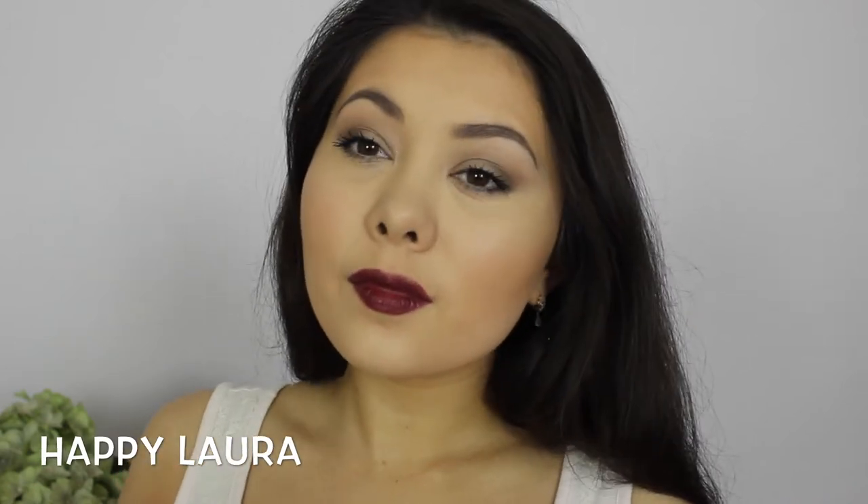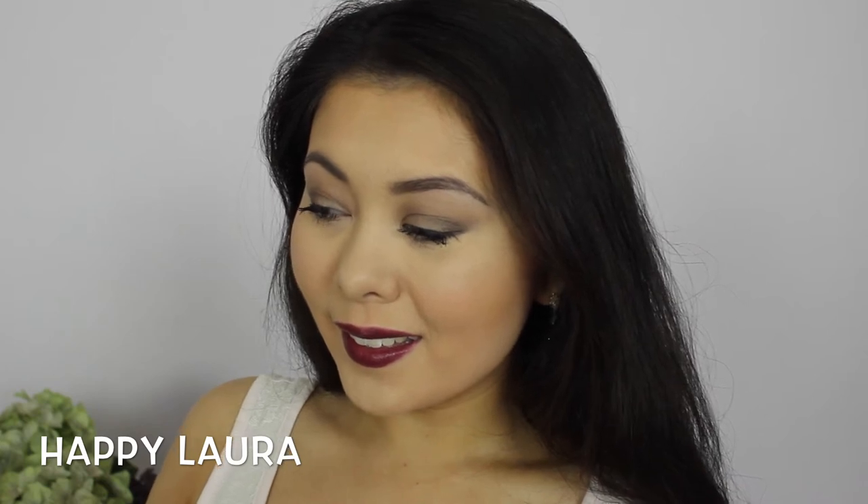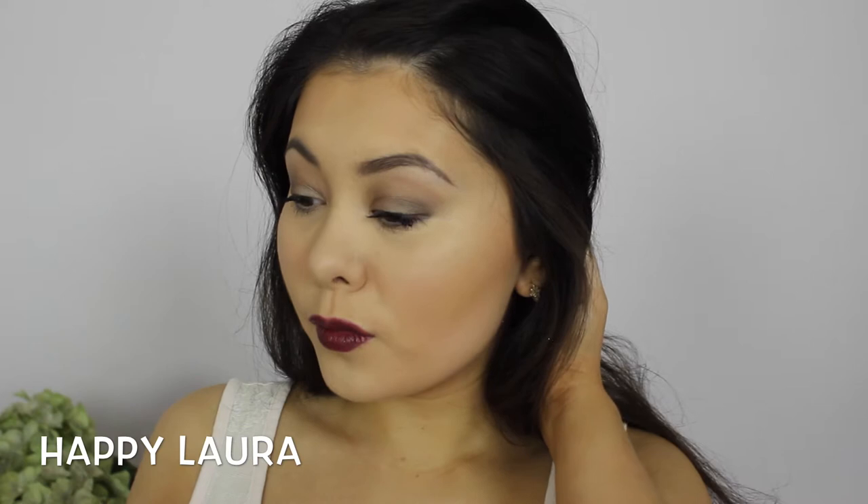Hi everyone and welcome back to my channel. Today I'm going to be sharing with you this look which I've created for a Friday night makeup look, so if you want to see how I achieved it then just keep watching.